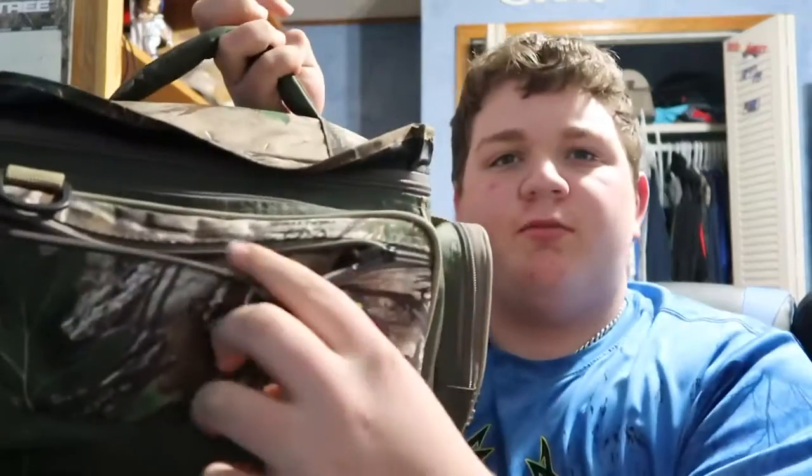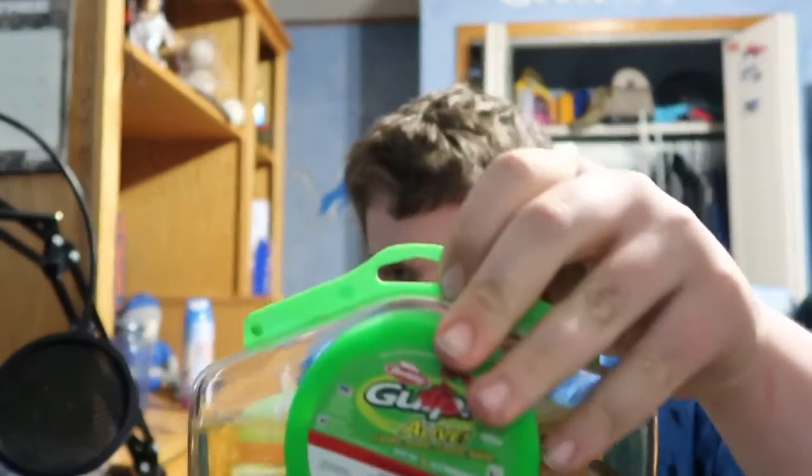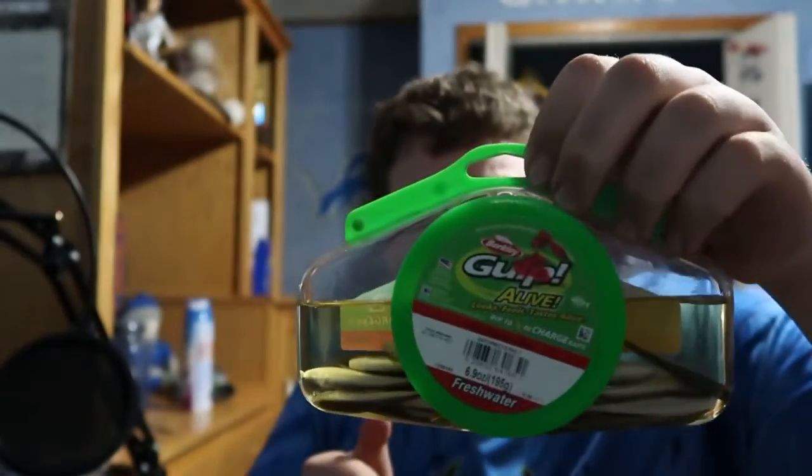I don't have anything in the front pouch, but I do have some gulp worms — you guys know what they are. I've used these a couple times and they seem to work really good. They're supposed to imitate fish and smell like fish.